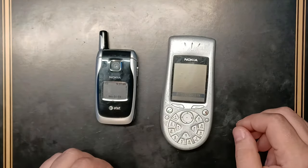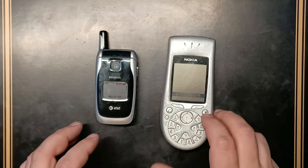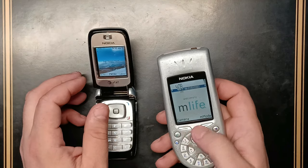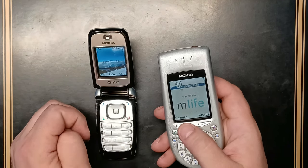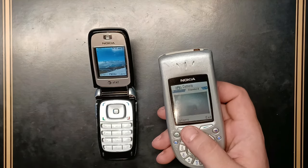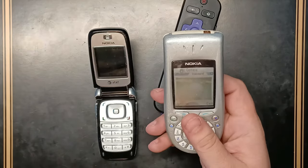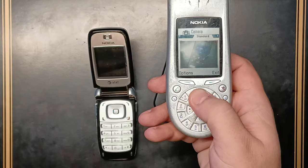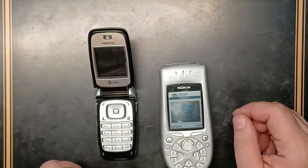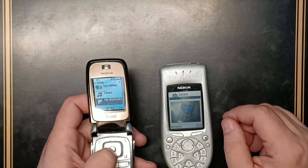It was phones that actually used infrared to transmit files between them — not just numbers, but pictures as well. I'm going to use the camera on this one, take a picture, and send it to this phone via infrared — that same infrared used on remote controllers. The picture will probably be really bad, but let's go. Picture has been taken. Now to send it, we go to the other phone and find the infrared connection.